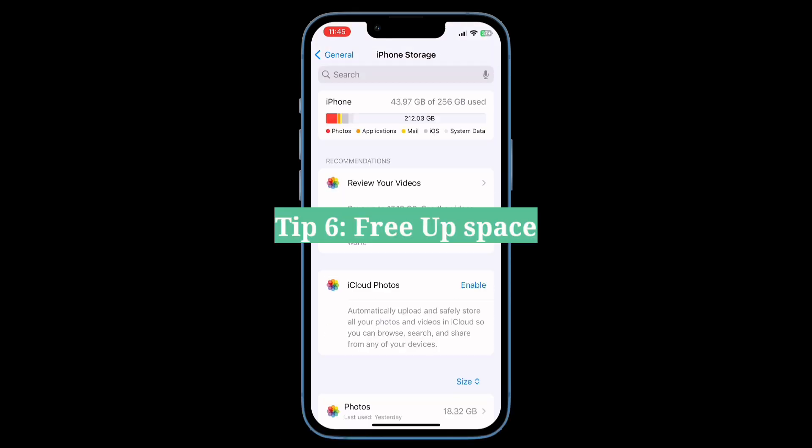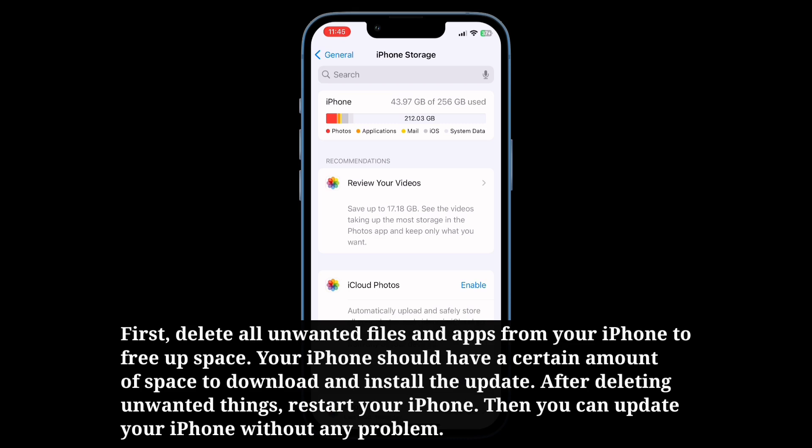Sixth tip is free up space. First, delete all unwanted files and apps from your iPhone to free up space. Your iPhone should have a certain amount of space to download and install the update. After deleting unwanted things, restart your iPhone. Then you can update your iPhone without any problem.